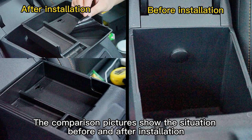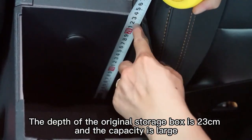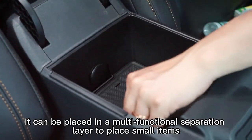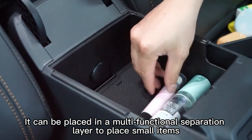The comparison pictures show the situation before and after installation. Armrest box cover installation tutorial: the depth of the original storage box is 23mm and the capacity is large. It can be placed in a multi-functional separation layer to place small items.